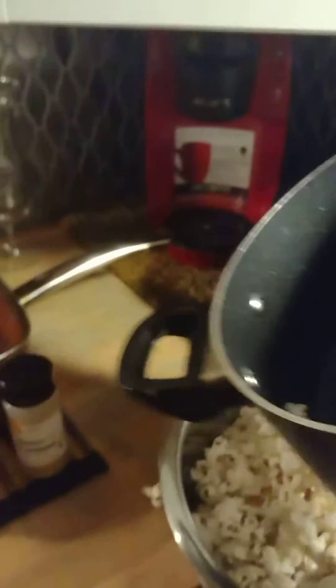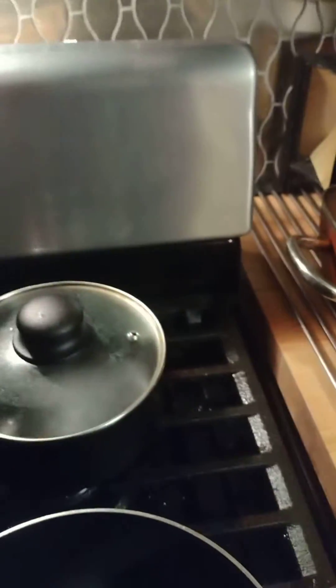Okay, we're going to pour it in the bowl. Here we go. Okay, we got it all in there. Empty pot. Alright, let's go. Okay guys, look at that beautiful popcorn.